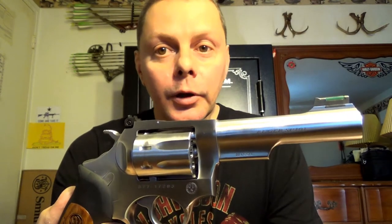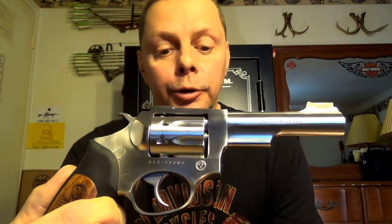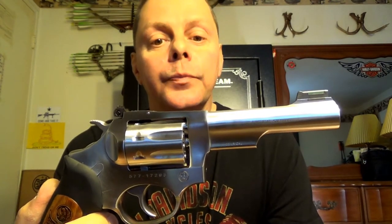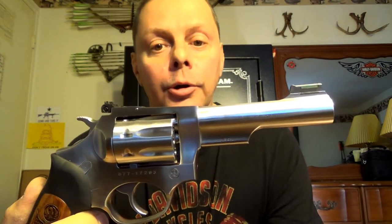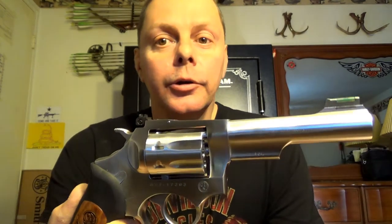The cylinder has a 3-lock-up system like most Ruger revolvers. It locks up in the front, the rear, and the bottom as you depress the trigger, so it's pretty much guaranteed to line up cylinder to barrel dead center every time. That's a good feature. It is rather heavy-duty for a .22 — it's a really heavy barrel. It's a good target barrel.